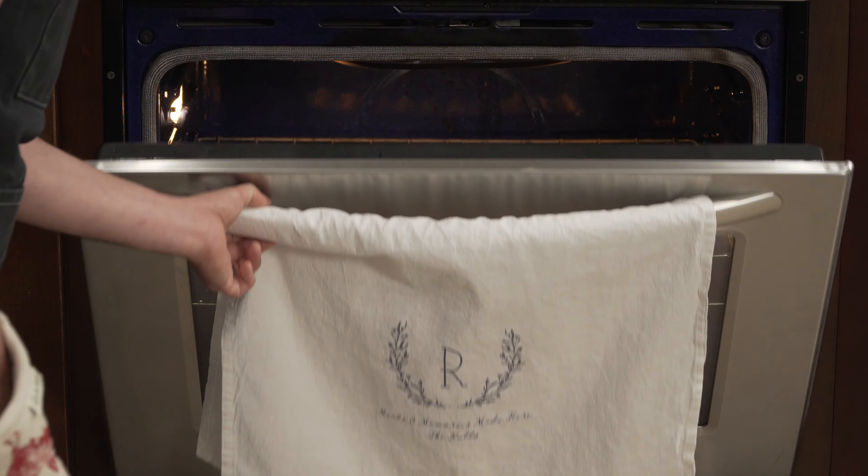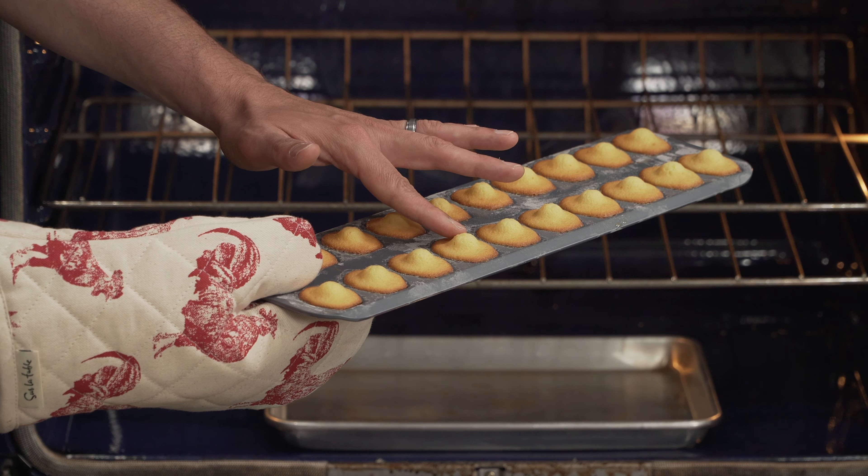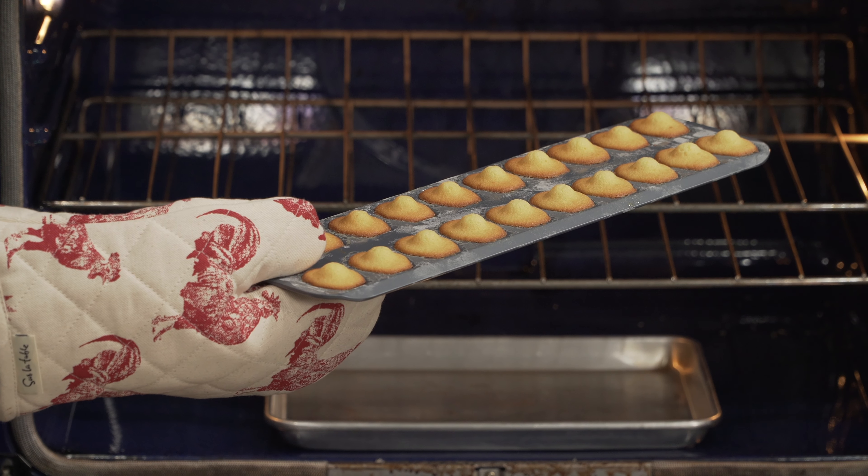Our oven is at 400 Fahrenheit. We just put our madeleines in. We're putting a timer at two minutes, and after those two minutes we're going to turn off the oven completely. The madeleine will continue to rise by itself. The high temperature is really what pushes up the madeleine batter — and look at this beautiful dome forming. That's what you're looking for.